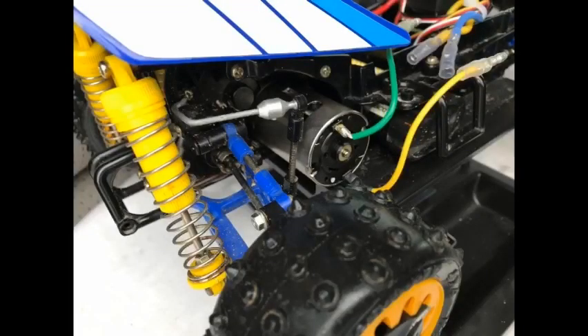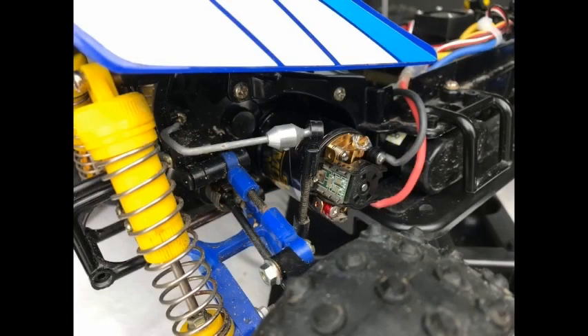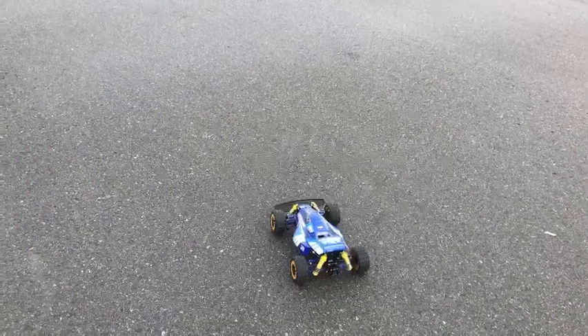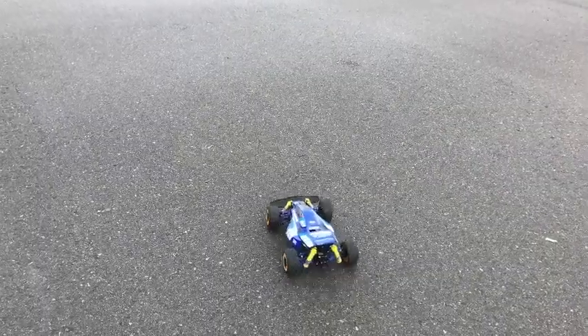So let's get the motors changed over and get the Super Modified in there. Right, let's see what it goes like with the Super Modified in — obviously I'm not going to rag it because I don't want to destroy this car.